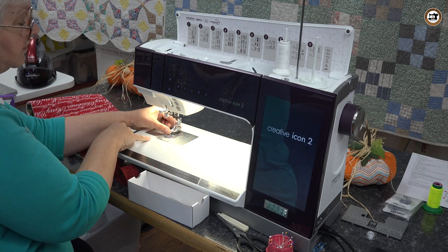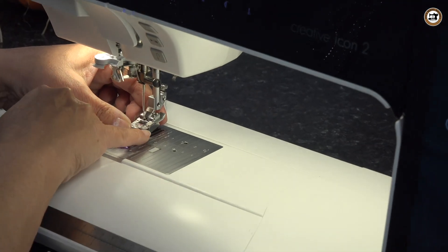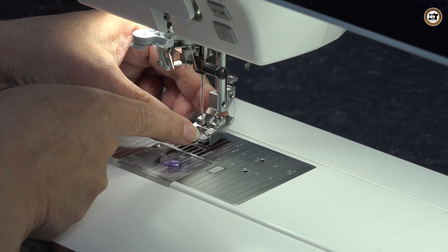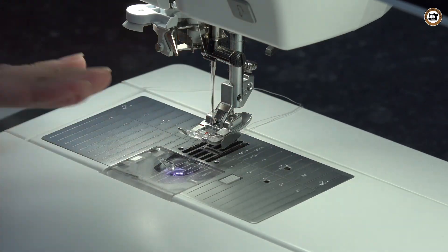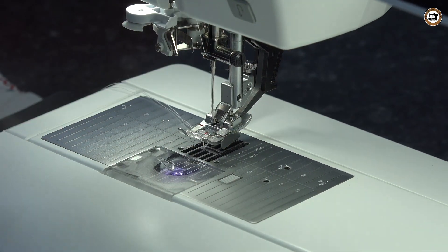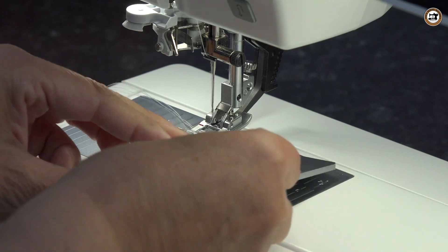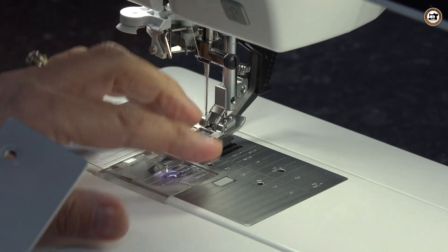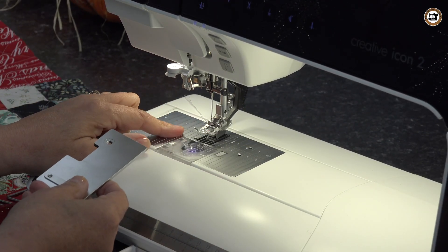On this binding foot there is a little flange — it's kind of like the quarter-inch foot but the flange is set a little further out away from the foot itself, about an eighth of an inch out. That is all necessary for the use of this particular binding foot. We also have a little plate, which we're going to set on the base of the machine itself. With this particular binder you need to use the zigzag needle plate, so if you don't have that on, go ahead and put that on.